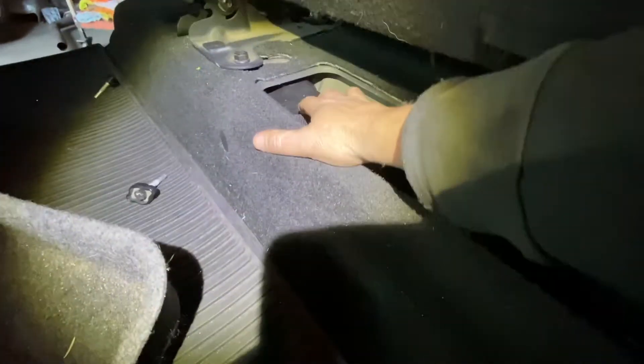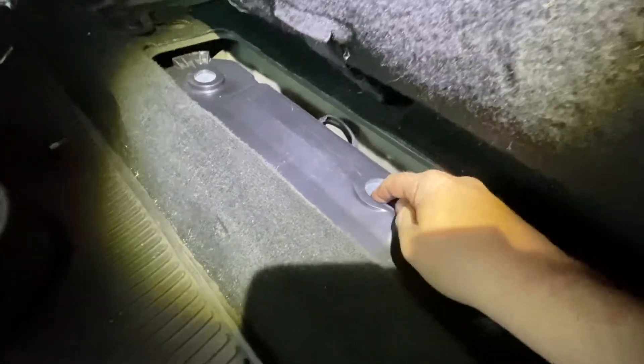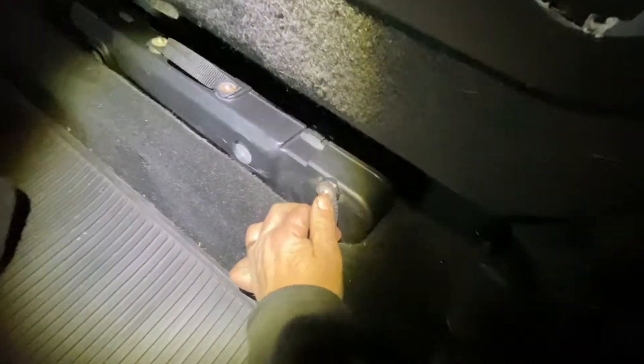You take that one off, now you go around to the driver's side. There's a little tray here, you take that out. You see right here there's a little handle — you grab it, and when you screw those things in before, that's where they went, they just screwed into here so it doesn't jiggle. You just take this and take it out.